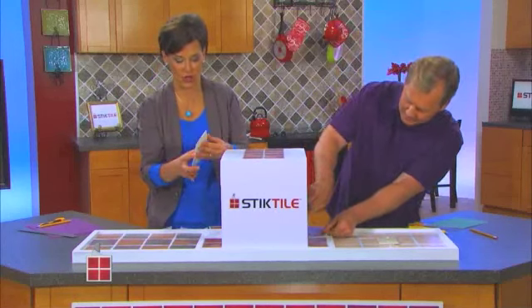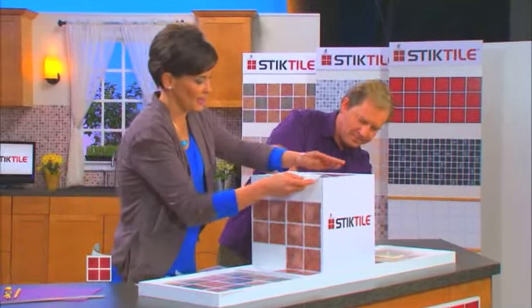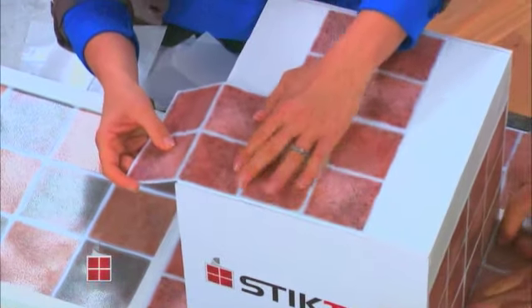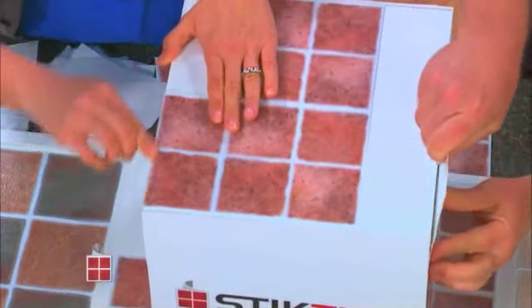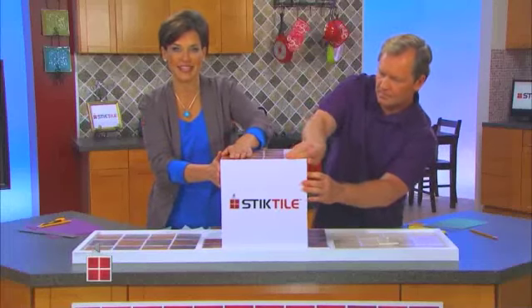For an outside corner, this has already been pre-scored. I'm just gonna lay it down, line it up with the other tiles, and boom — now you make the scoring line on the outside and that corner is done.